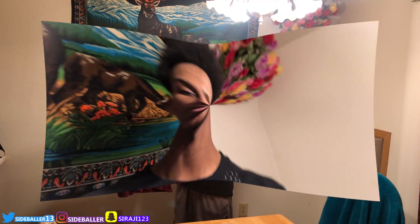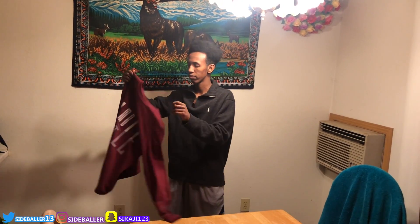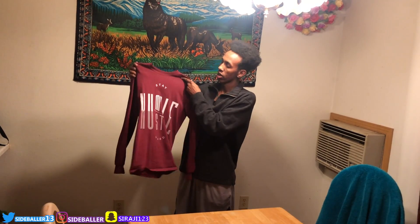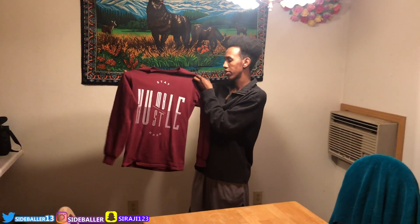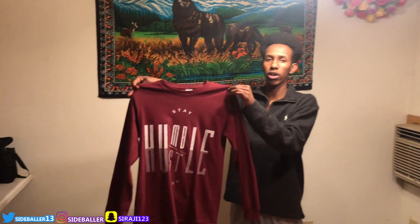For the second outfit, I picked a long t-shirt. I picked this one so I could match the Jordan 12 Bordeaux. This shirt says 'Stay Humble and Hustle' — that's what you're supposed to do guys, just stay humble, hustle, and grind. Don't let anybody tell you what to do.